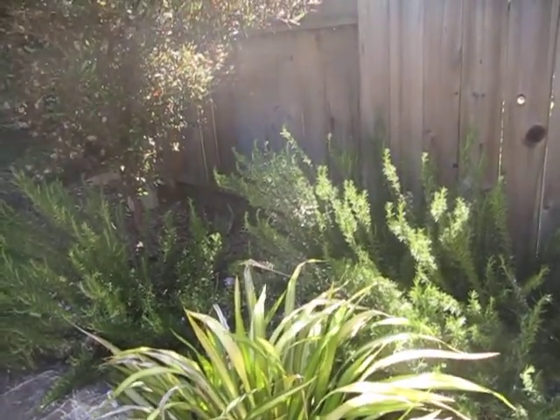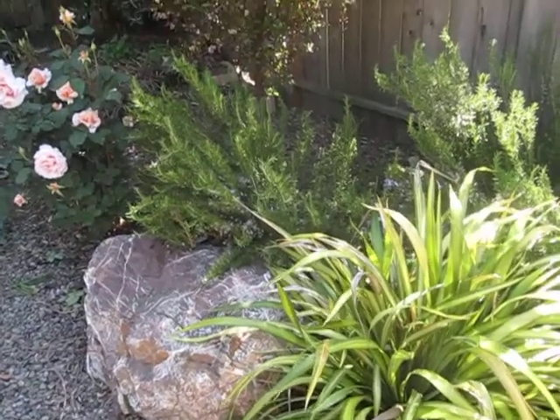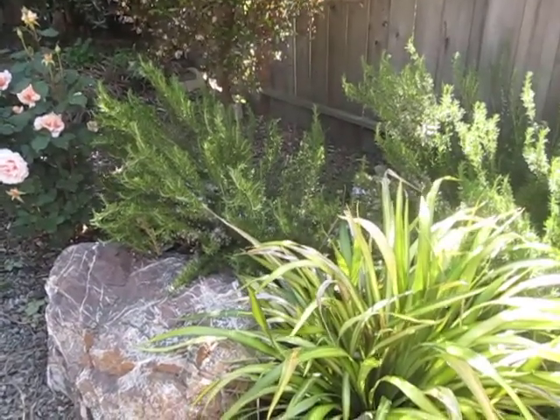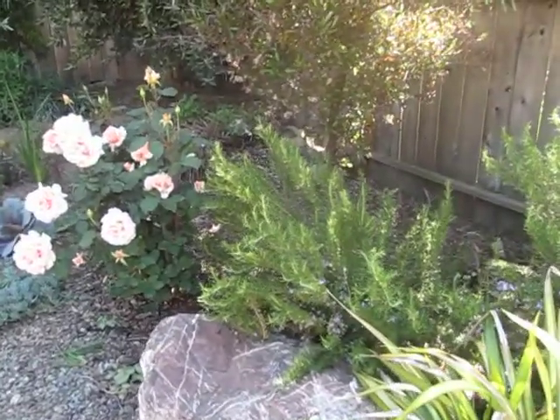Back in the back is rosemary. When that starts taking over this rock, cut it back. Don't worry about cutting back strongly because they're happy to be cut back. They grow profusely.